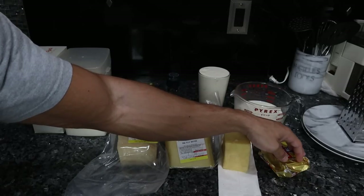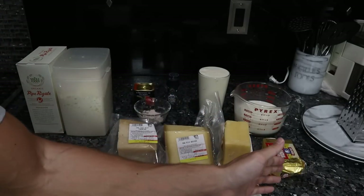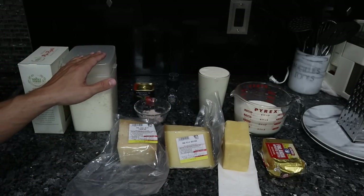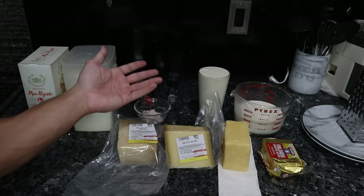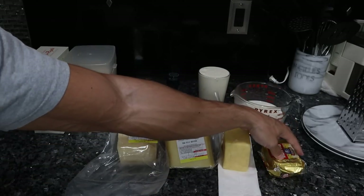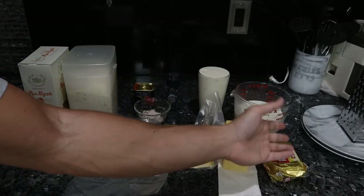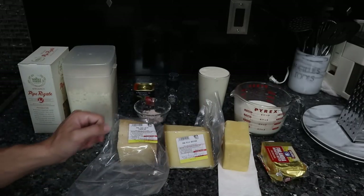We need some butter, which is going to be used to make a roux — that's why we need the flour. The roux is a classic French component of many recipes: equal parts butter, equal parts flour, used to thicken sauces. There are other ways to do that without wheat, but I think using a high quality grass-fed butter and a high quality flour is perfectly fine. I would prefer raw butter, but this is what we have on Frankie's Orange Meat right now.